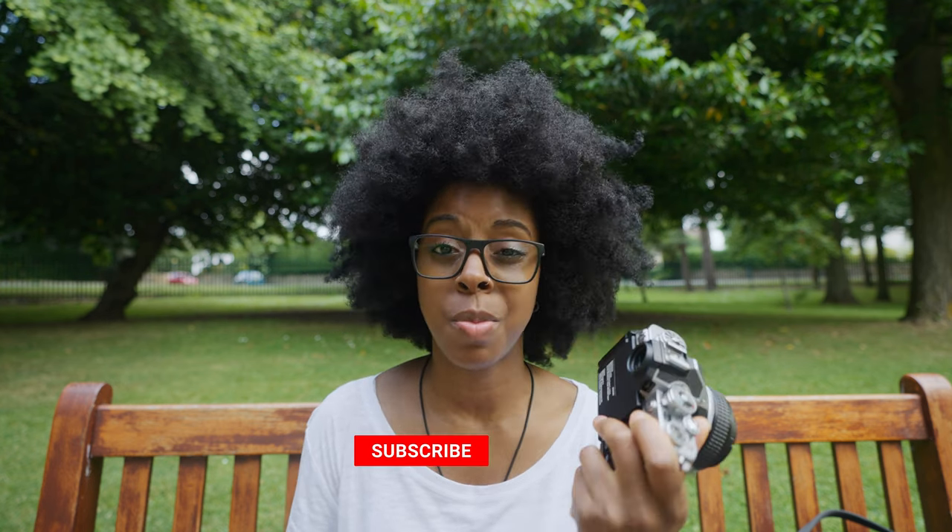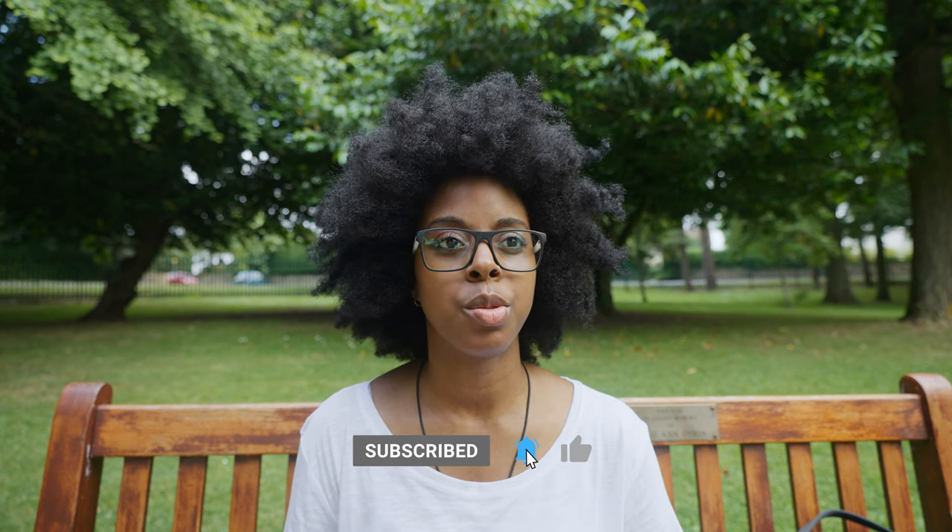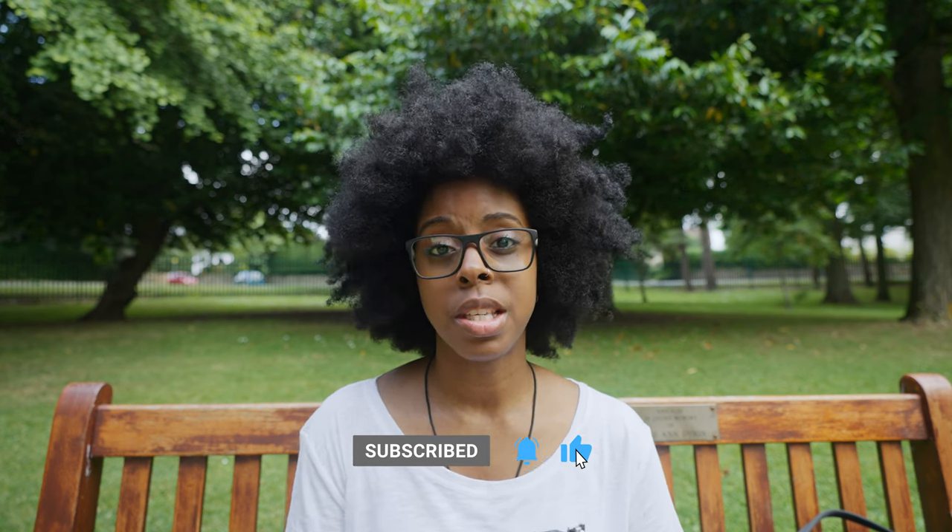If you found this video useful, give it a like. I've created a playlist for the ZFC with a few other videos giving tips and running through the actual specs of the camera — something I didn't cover in this video — as well as a separate video on the creative picture profiles. Do check out those videos, thanks for watching and catch you next time.